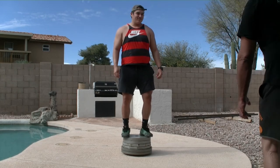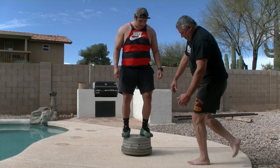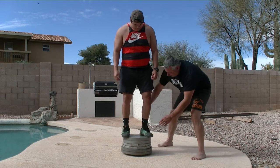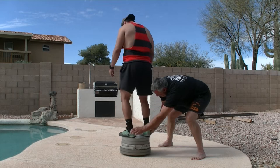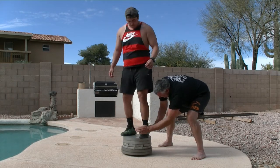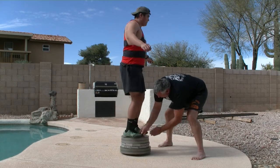Hi, Hunter. Hey, how you doing? Good. This is a little prototype here. I'm going to spin you around on this. It's got six 45-pounders on here, plus your weight.